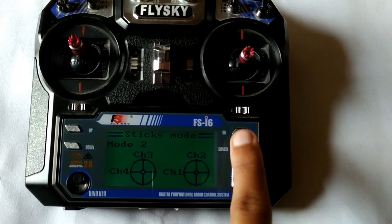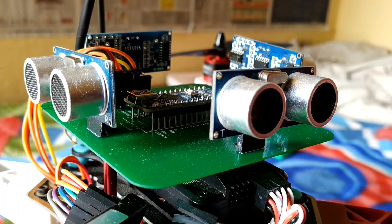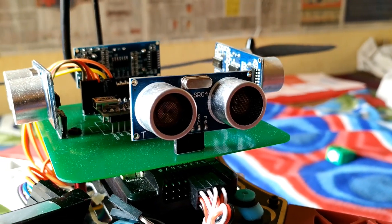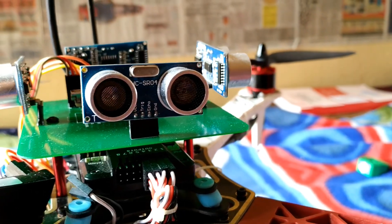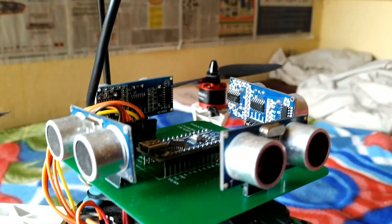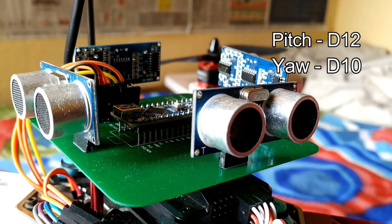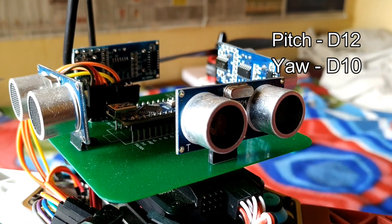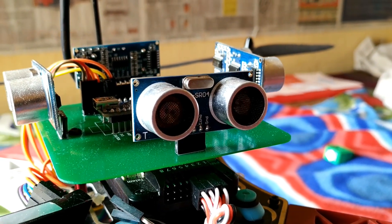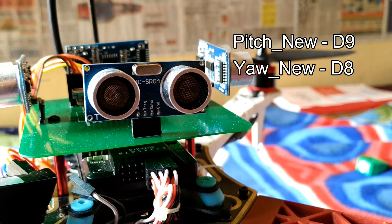Now we have to manipulate pitch and yaw to add our collision avoidance system. Whenever any obstacle comes from the front side of our drone, the drone must go backwards, and in the same way for the rest of the 3 directions. So we will give the pitch and yaw signals to D10 and D12 of the Arduino, and then take out the modified pitch and yaw signals from digital pin 8 and digital pin 9.